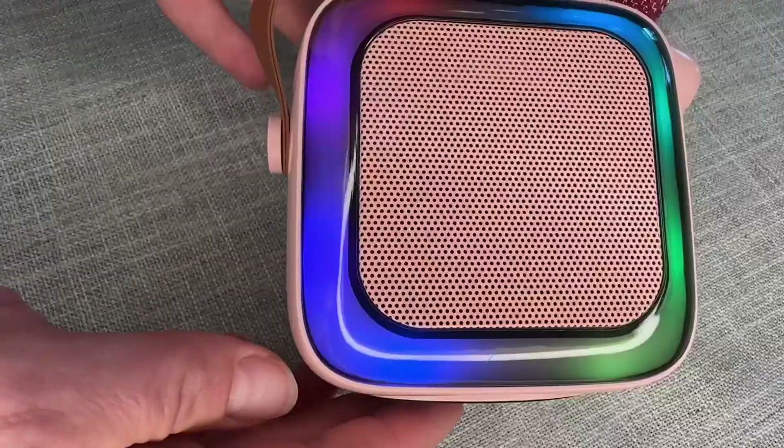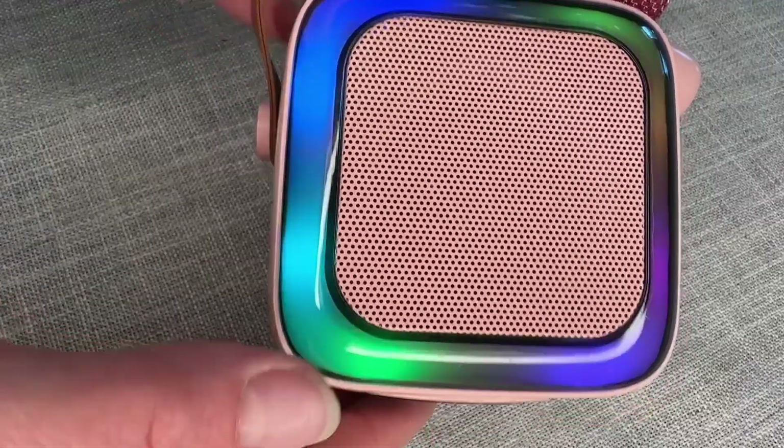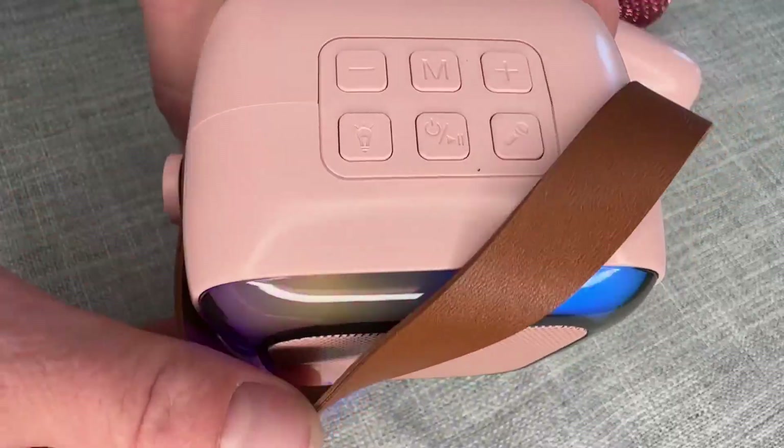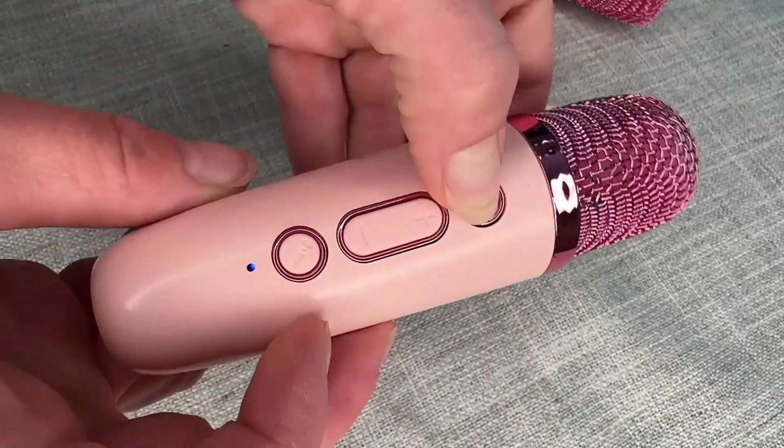This is going to be your speaker and look at those really cool lights — they are going to look really cool in the dark. We also have this little handle here that you can carry it around. Each little microphone does charge individually with the type C as well.